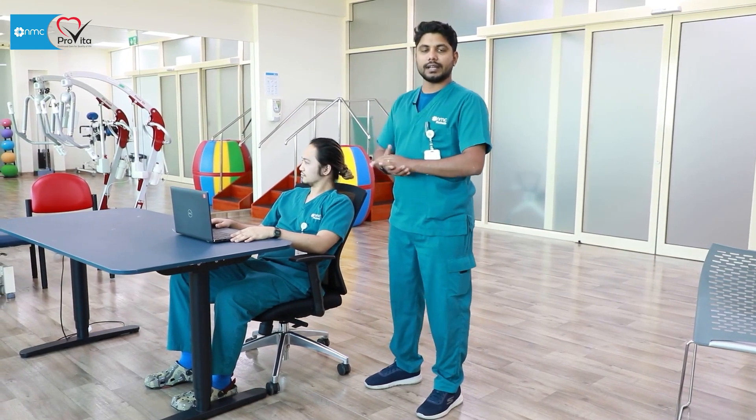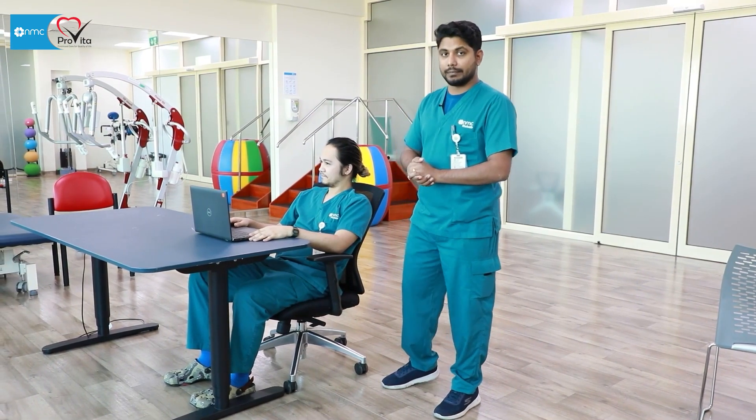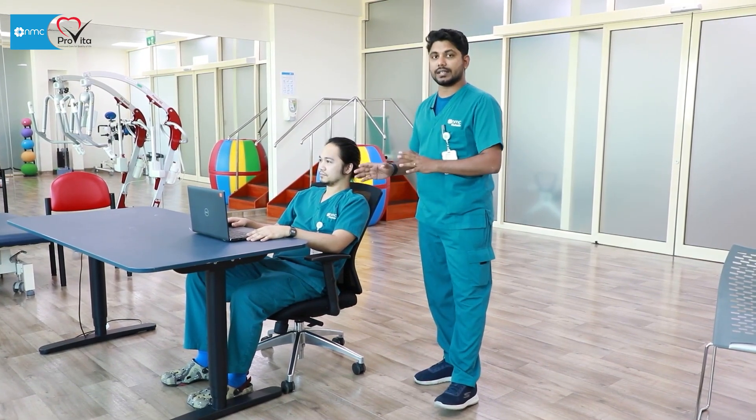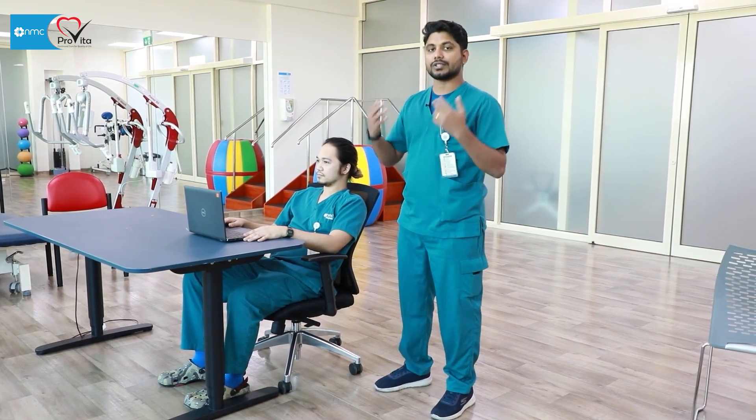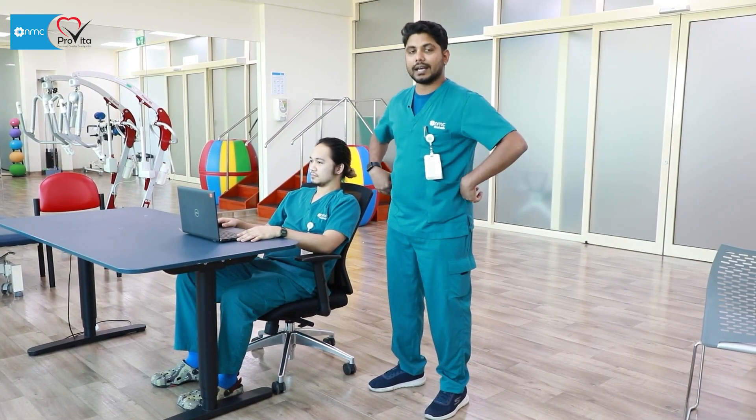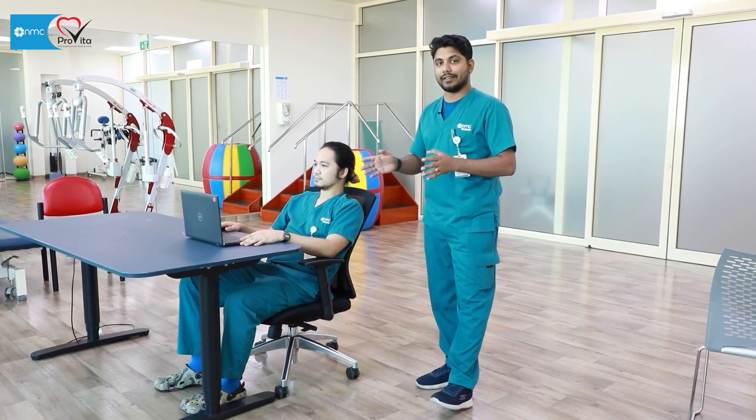You can do stretching, strengthening, and all that will be taught later. But first we have to change our environment — where you're sitting and how you're sitting. Once you change this, you can get rid of a lot of pain — shoulder, neck, back — all pain can be reduced only when you change the environment.